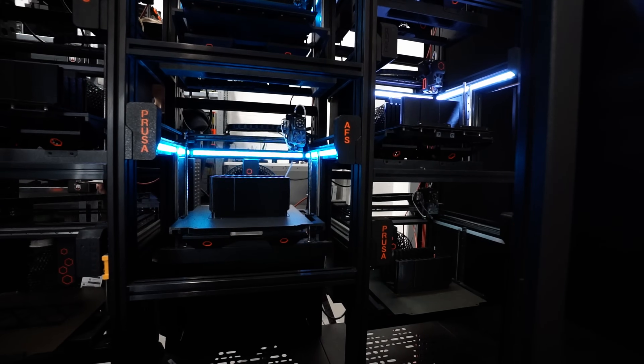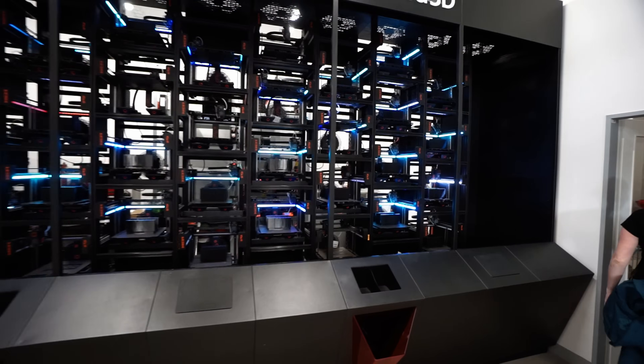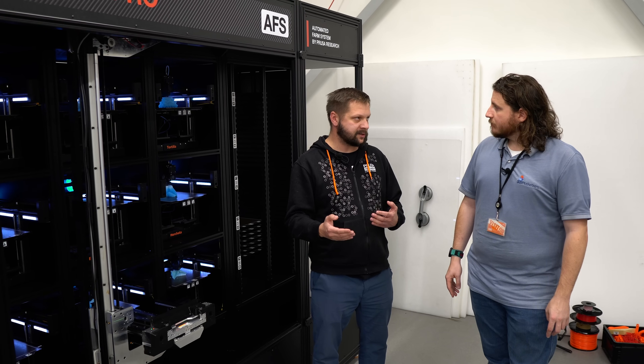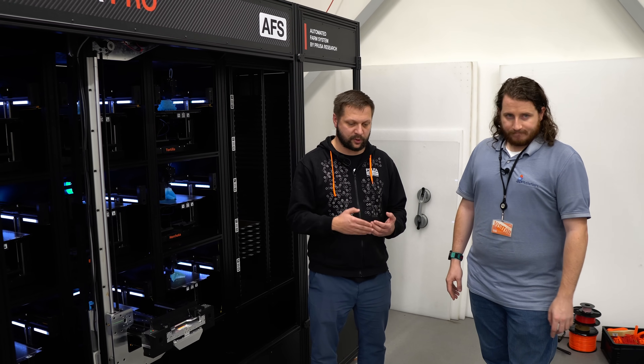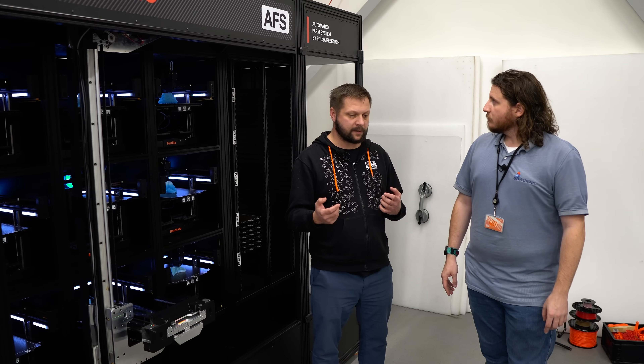The whole system is accessible only through Prusa Connect and a local entity of the server. You can easily control who has rights to print, who has the possibility to print what. For example, you can have a group of students who have reserved time on the machine — these three printers for two days, do whatever you want.